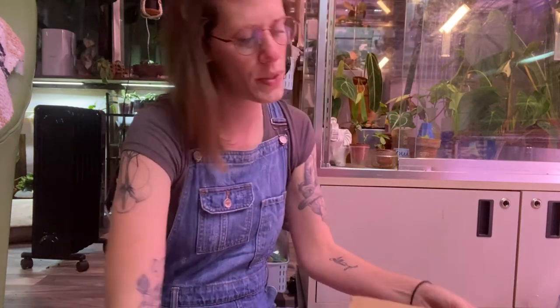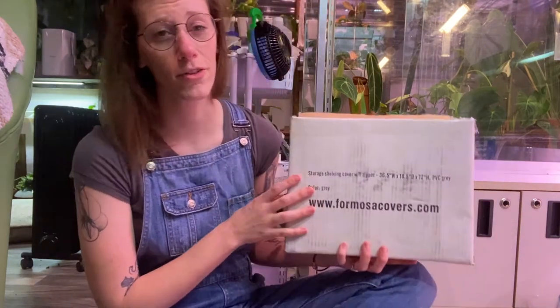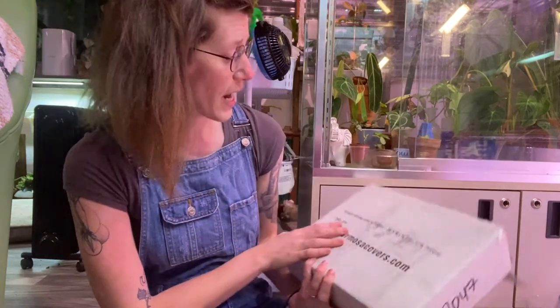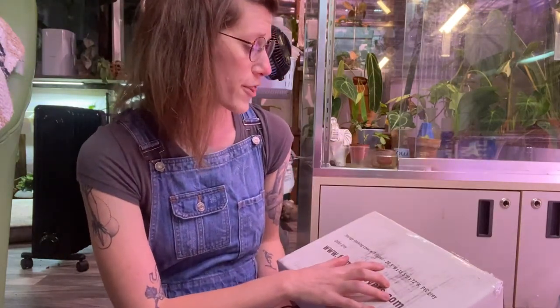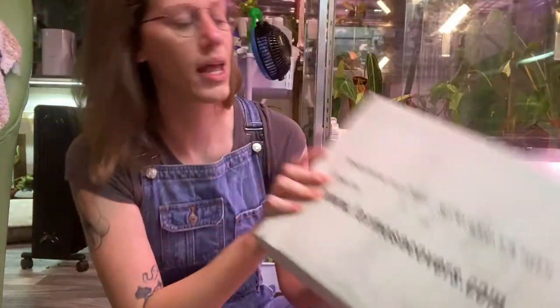So what this cover is supposed to do is fit really securely over a standard garage shelf — like the metal utility shelves. They have covers for every common sized shelf, so I just measured my shelf and looked on their website. Mine is 36 by 18 by 72 inches, and it looks like they give about a half inch of leeway with the width and depth. So we'll see how well it fits.